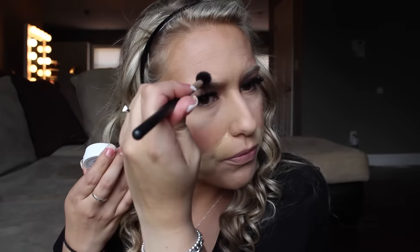ColourPop highlighter in Wisp with my Morphe E501 brush. I'm going to also take this right above my brow bone and right over my eyebrow. Get that highlight going on. I'm going to take the exact same brush that we used to pack underneath our eyes, and I'm just going to dust this away.